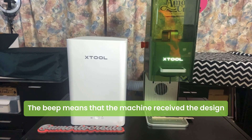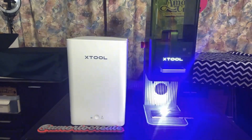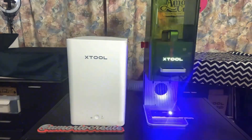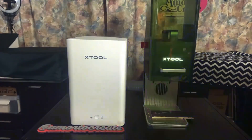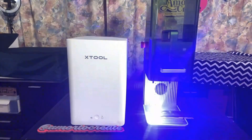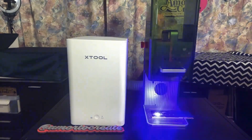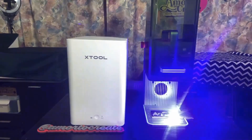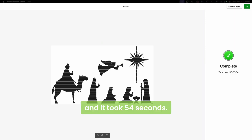That beep means that the machine receives the design, and then we push the button. This part is done, and it took 54 seconds to engrave that side.